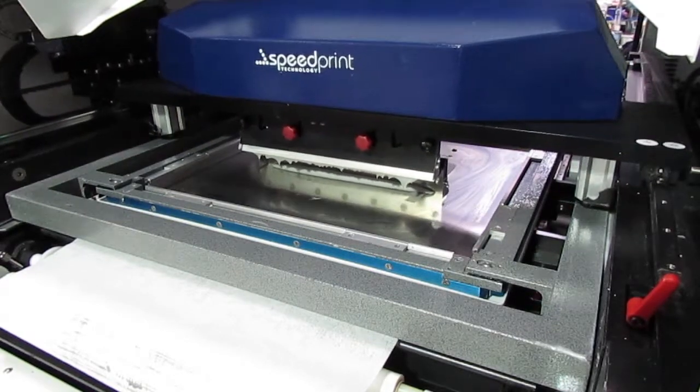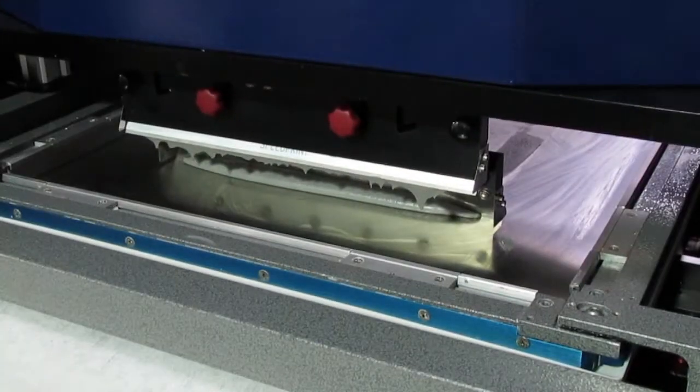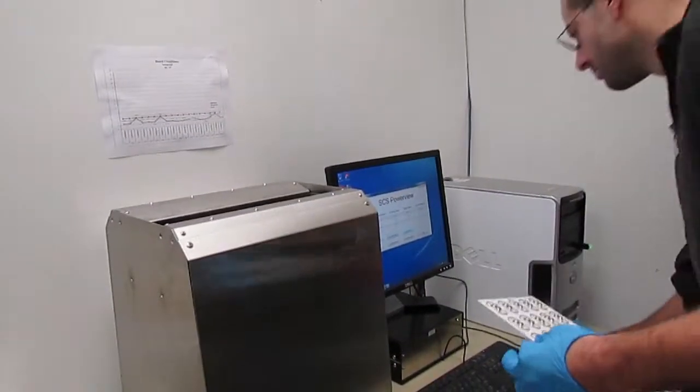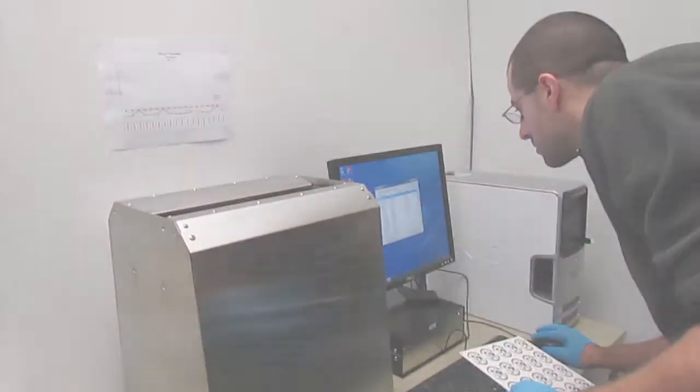For any PCB assembly project, especially if your boards will be conformally coated, talk with your contract manufacturer about the type of flux they will use and what controlled cleaning processes they have in place to ensure the long-term reliability of your product.